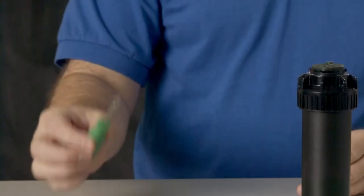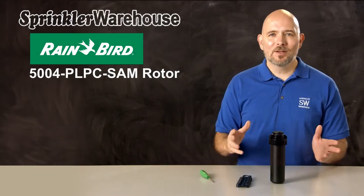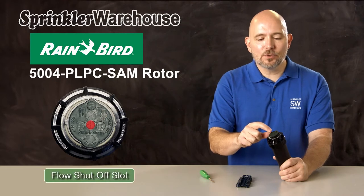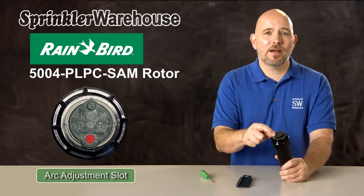You can use a Rainbird tool or a small flathead screwdriver to make adjustments. Looking at the top of the rotor: this is where you adjust the watering distance — it's called the radius adjustment slot. This over here is the pull-up slot. This is the flow shutoff slot, where you turn off the flow of water. And this is where you adjust the pattern — it's called the arc adjustment slot.